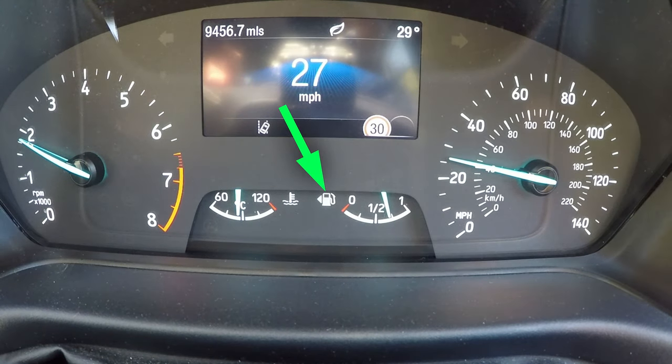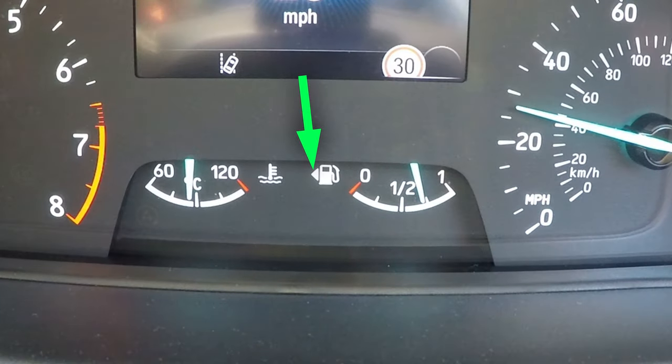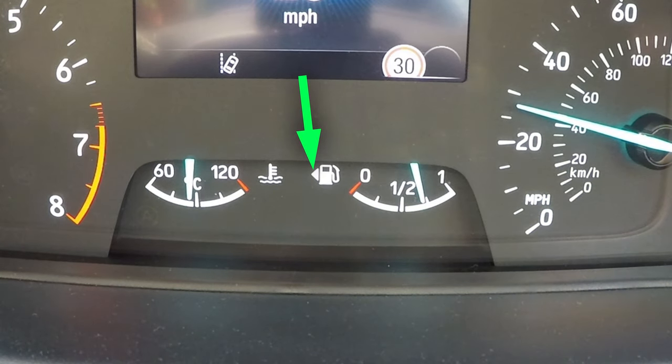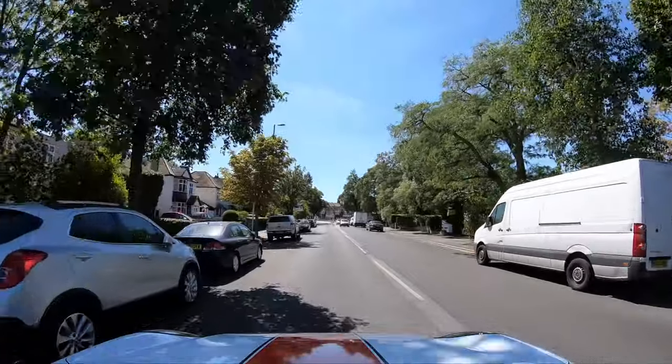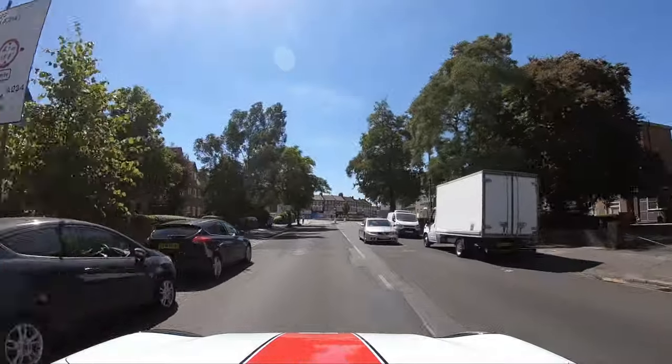The fuel gauge has a picture of a petrol pump and a little arrow. The arrow points to the side of the car where your fuel cap is — where you need to put the fuel in. When you go to a petrol station you need to make sure that the fuel pump is on the side where your fuel cap is.